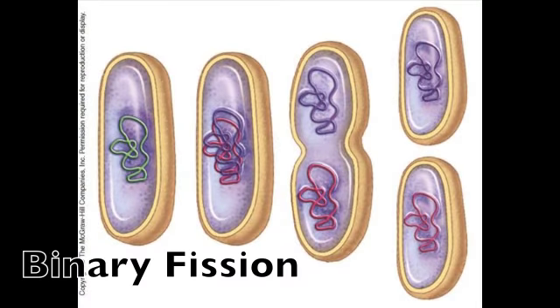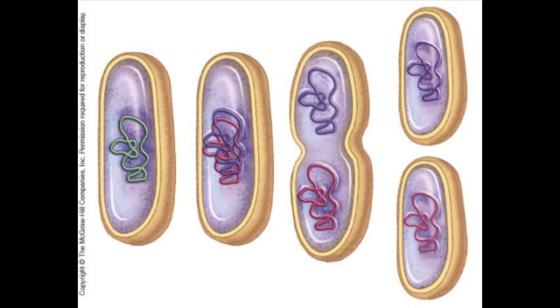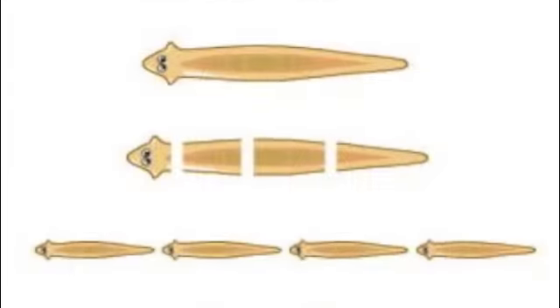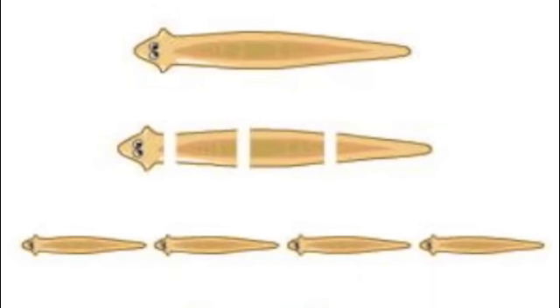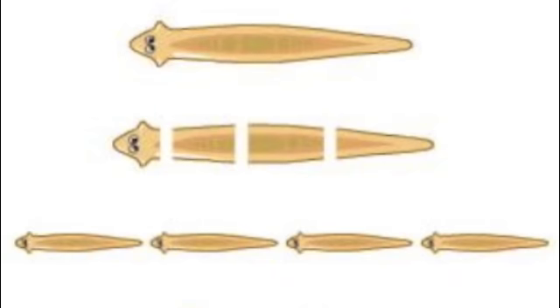Similar to mitosis, except without a nucleus. But don't worry, you shouldn't be nervous, because binary fission is one of these ways to divide prokaryotes into two daughter cells for all of its days. In fragmentation, a parent cell splits into pieces, and from this, the population increases.